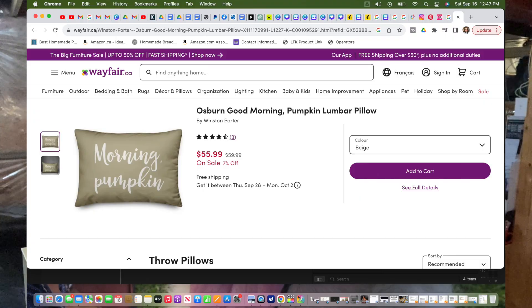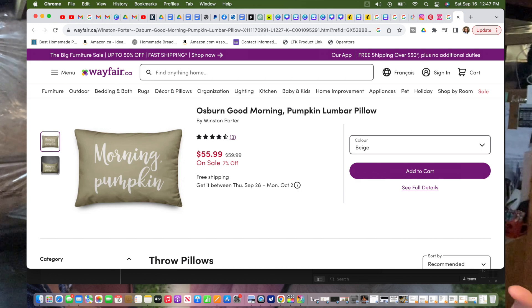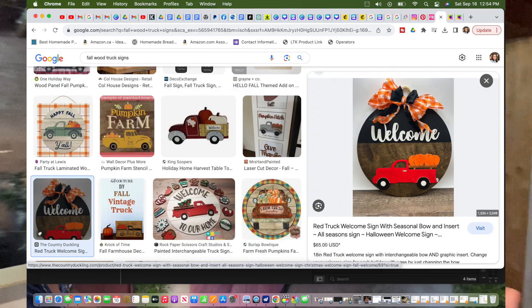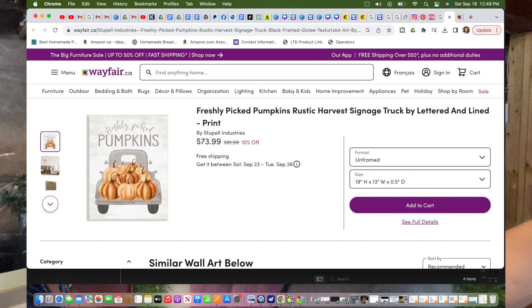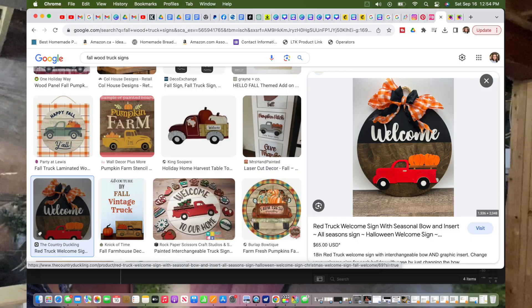The first one is the morning pumpkin pillow, which I use every year to decorate my master bedroom. I think it's such a cute little pillow - just a touch of fall to bring into your bedroom. The next two are the truck signs. Even though I feel like some of the farmhouse decor is on its way out and you don't see it as much as two years ago, I still love anything truck related. I love truck at Christmas and I love truck at fall especially.